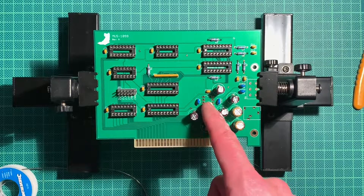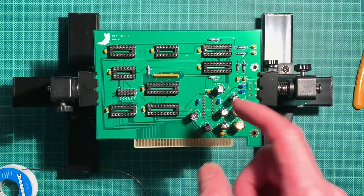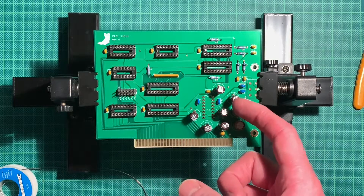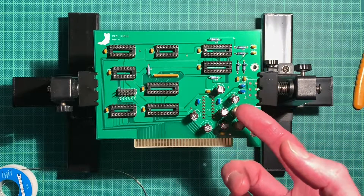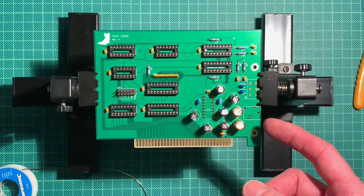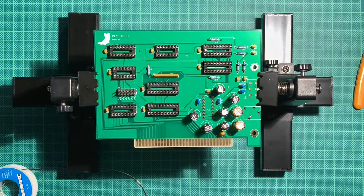Actually, the datasheet for this amplifier says that you should not use a socket. I'm probably going to use one anyway since these are old ICs and I don't know if they actually work, and I don't want to desolder and solder all over again, so I'm probably still going to get a DIP-16 socket.